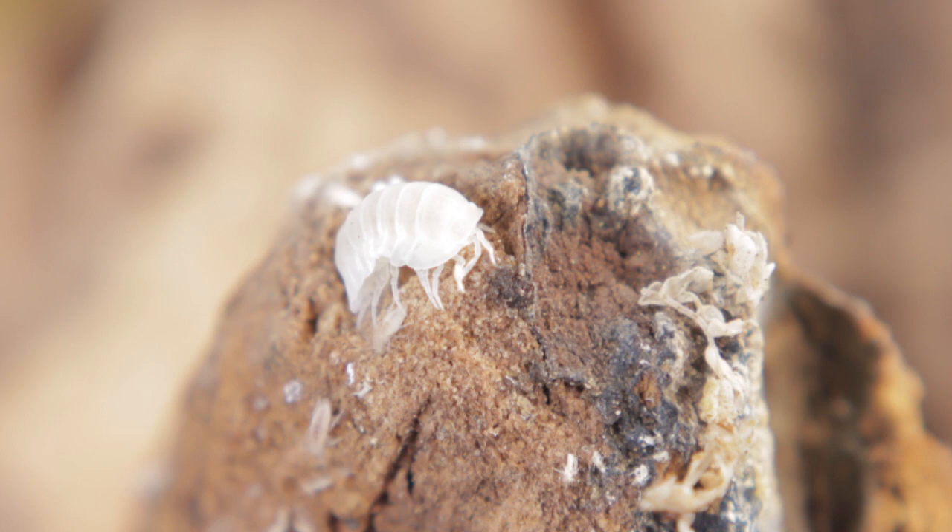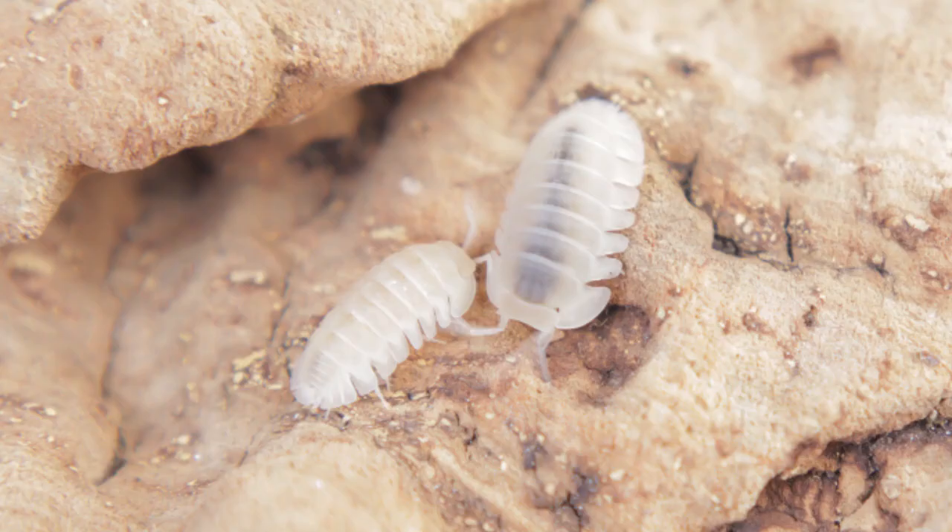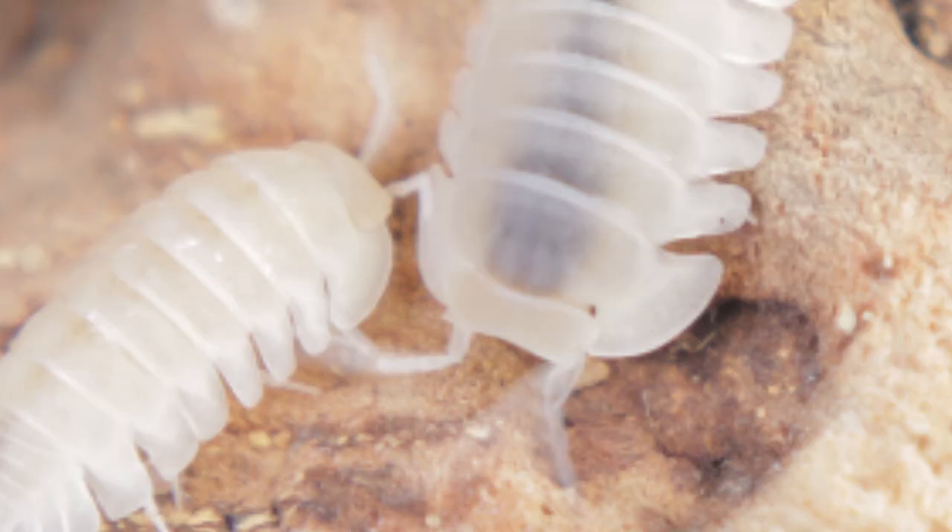I ran back downstairs and grabbed the Cubaris red skirts — the white ones, called White Angels from my understanding — brought them back up and set them up. Same procedure: regular shots first, then close-up shots. What I was really trying to focus on was the eyes. There's some thought that these Cubaris red skirts, the white ones, are albinos because their eyes are pink. So let's see if we can see the actual eyes of these animals. Let's go ahead and zoom in on this picture. I really felt that photo shoot went pretty well — what do you think?